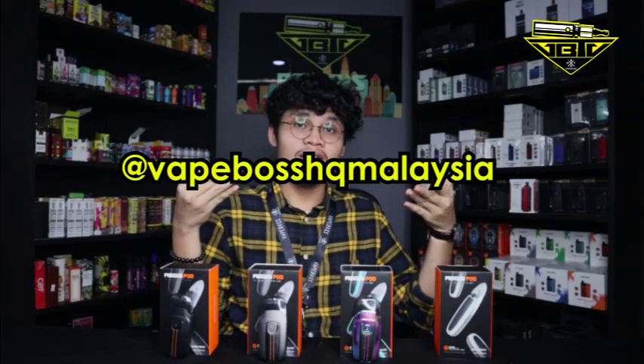Subscribe! Takkan tak subscribe kita orang, dah tengok banyak video kita orang. Kita orang target akhir tahun ni 1000 subscriber — boleh ke kita sampai? Besides that, kita ada social media baru — TikTok dengan Twitter — anything fun related content pasal vaping kita upload kat situ. I guess that is all for this video, thanks for watching and I hope to see you guys soon. Ciao.